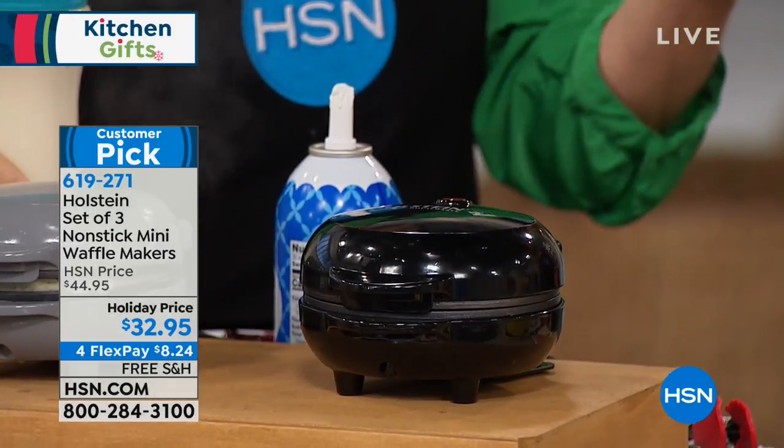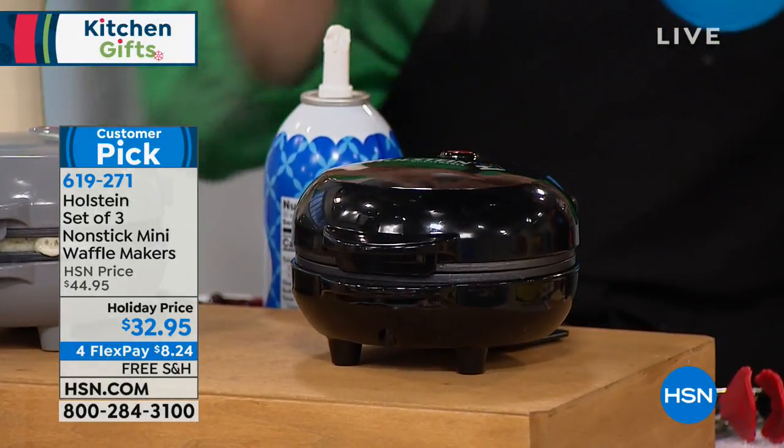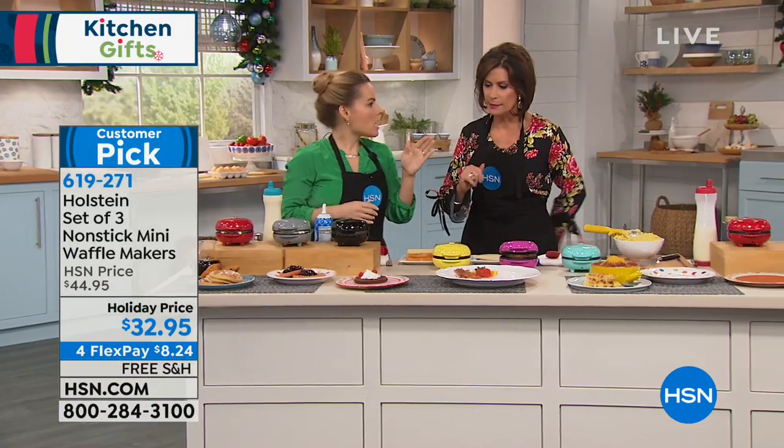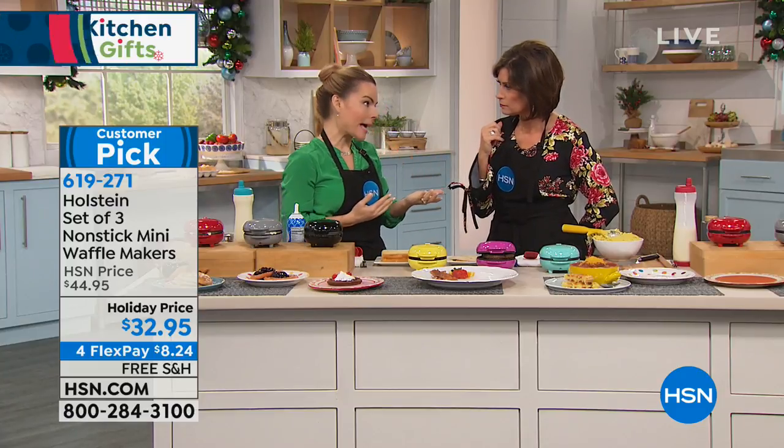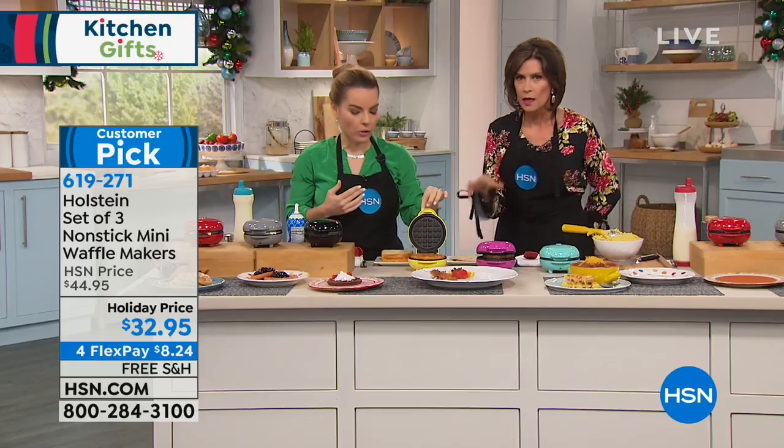We also include a batter recipe book inside so you'll have recipes to get you started. Then you can cater to what you enjoy — use the flours you like, maybe all organic, just different flavors.